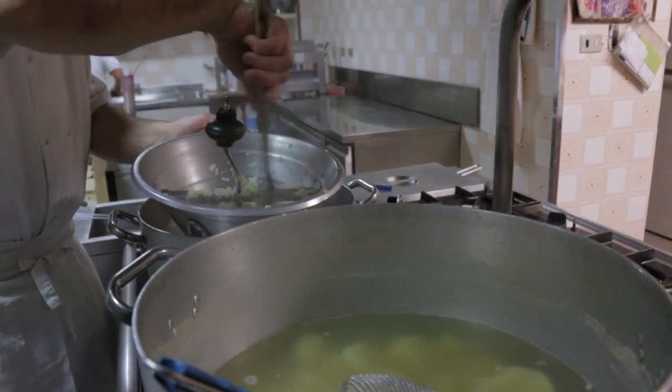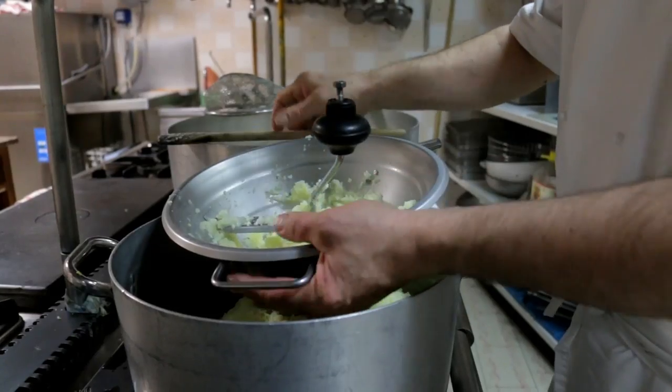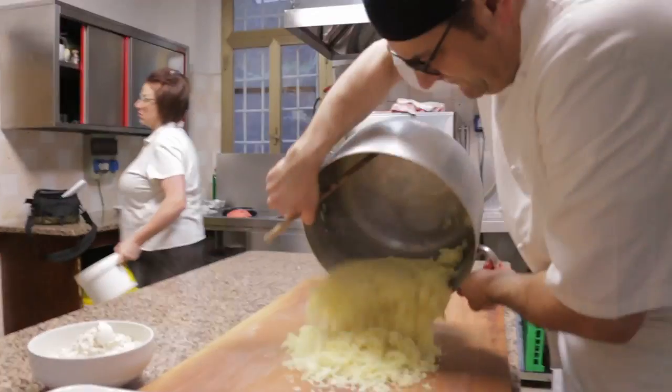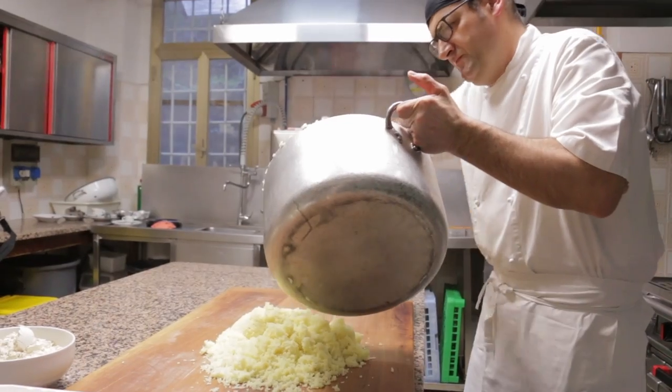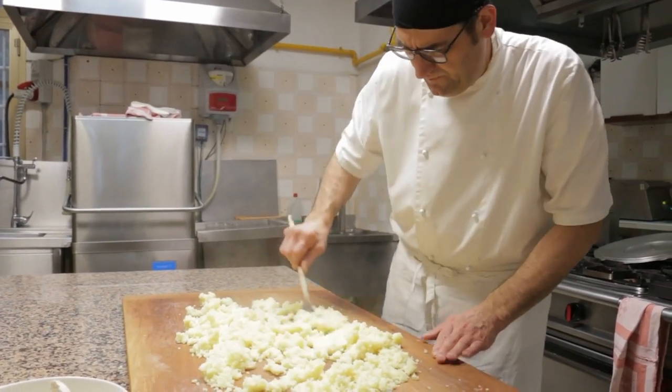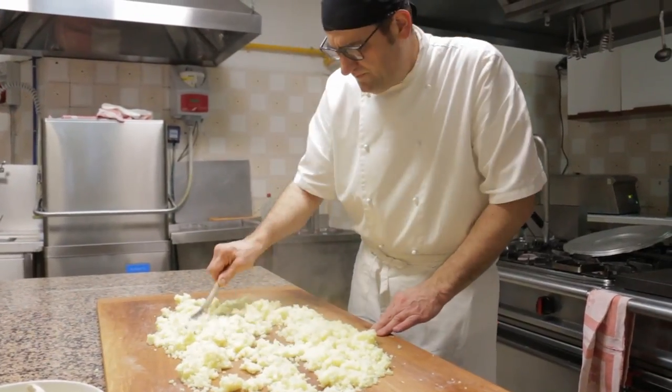First he mills boiled old potatoes. He spreads the potato out to let the steam escape — he wants dry, fluffy mash.